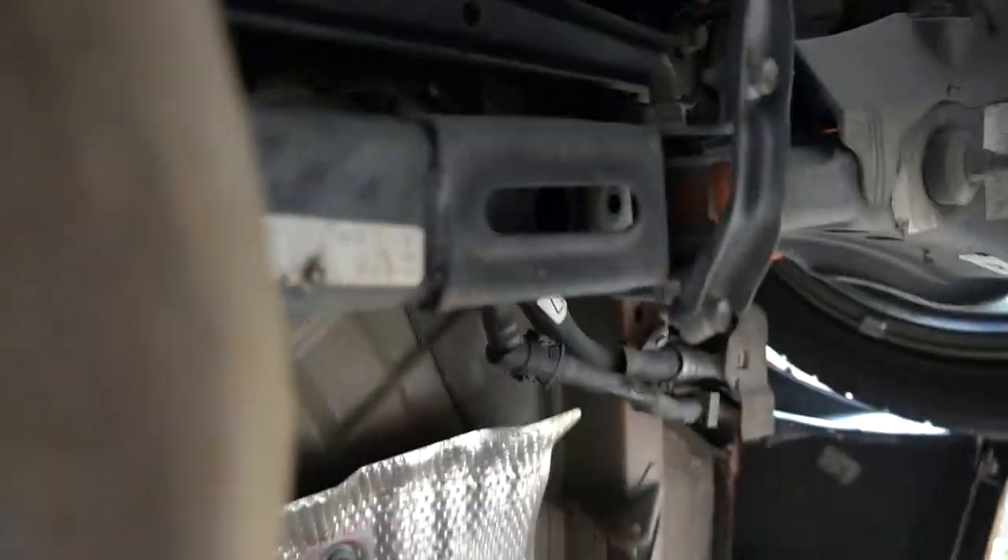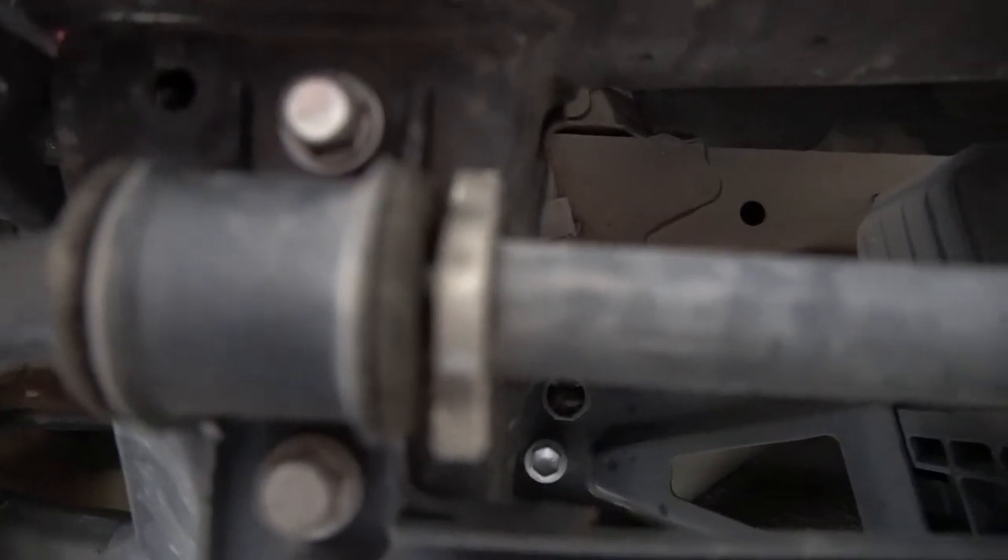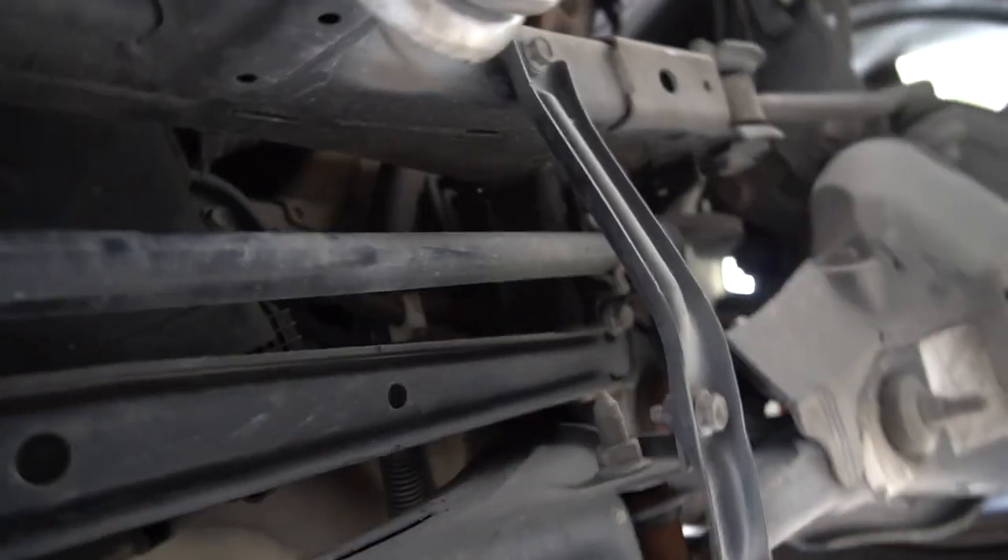What's up guys, we're installing sway bars front and back — might be a part one and part two. Right now we're just lifting the car up. We got the sway bar right here; looks like those two bolts and then those two bolts.